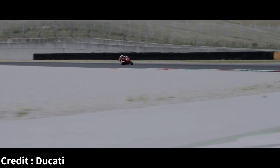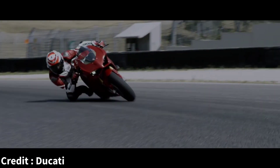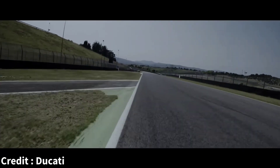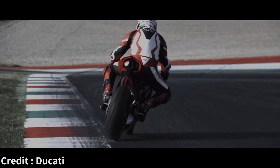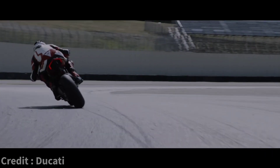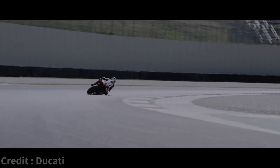But the real question is, will the enthusiasts want a Ducati without a mechanical symphony? What do you think? Leave your thoughts in the comment section down below. And as always, if you enjoyed this video, please give it a thumbs up, or if you love it, please subscribe to the channel. See you guys next time. Ride safe.